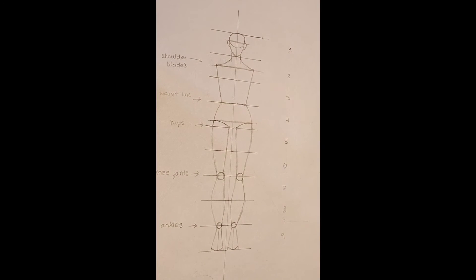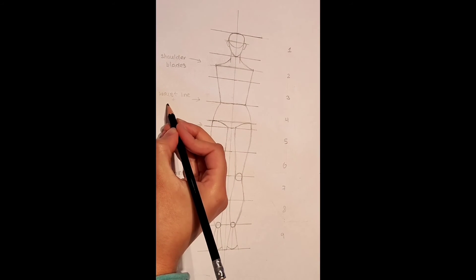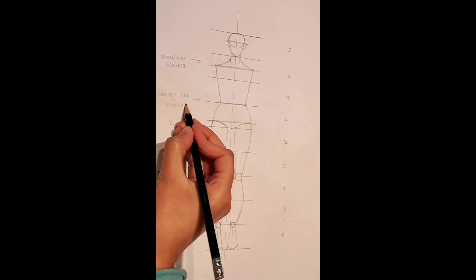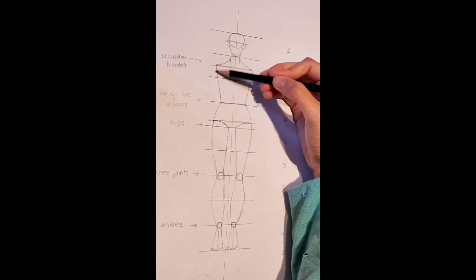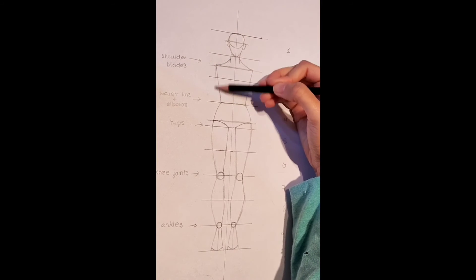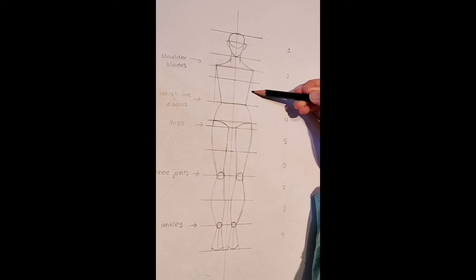Now it is time to draw our arms. On the waistline, I am going to quickly label that this is where the elbows will go. Now from the shoulder blades, we are going to draw a vertical line that goes down up to the line between the 3rd and 4th gap.